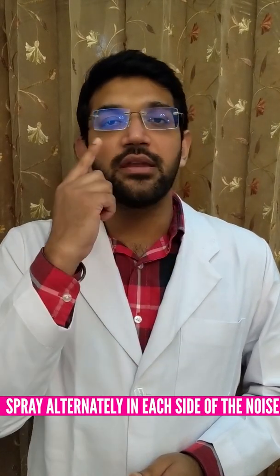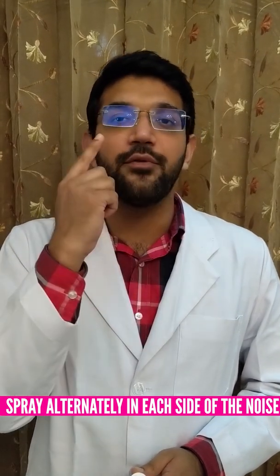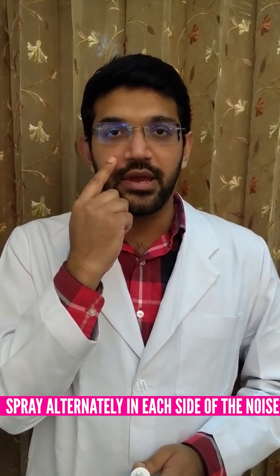This completes our procedure. If the doctor has advised two sprays in each nostril, we spray in an alternating pattern: spray one in the left nostril, spray two in the right, spray three back in the left, and spray four in the right. Do not do all sprays consecutively in one nostril before switching, as this will not provide full efficacy of the spray.